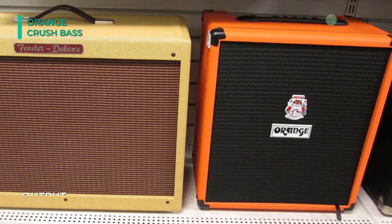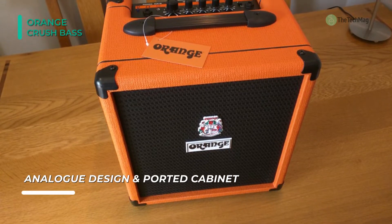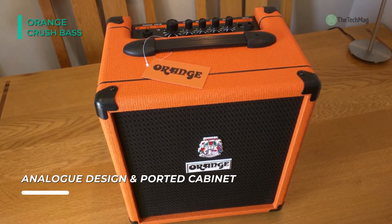Its active circuitry allows for up to 15 decibels of boost or cuts on the bass and middle frequencies, and up to 20 decibels on the treble side. The incredibly flexible active EQ section includes a sweepable parametric mid-band, allowing players to shape their signature sound without limitations.